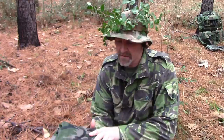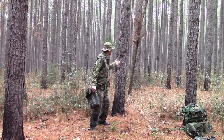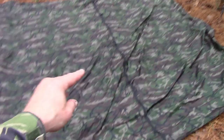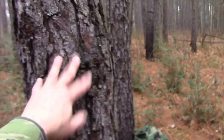For my tarp I've got an Aqua Quest Defender 10x10 — a huge heavy-duty tarp. Of course you can use any tarp, poncho, or even a 55-gallon trash bag. I want to sleep right here, so I'm going to run the tarp from this tree toward the camera. I've got the tarp spread out based on where I want to sleep, with my head around here and my feet going that way, on this diagonal.